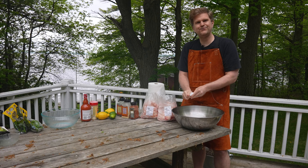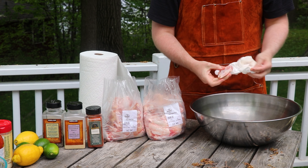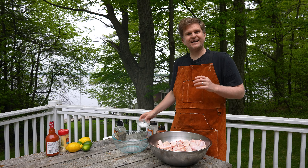We've got a hundred chicken wings here from our local butcher. You'll see some of them are the drums and the others are the flats. We don't have any wingtips in here, so we're just going to do drums and flats.